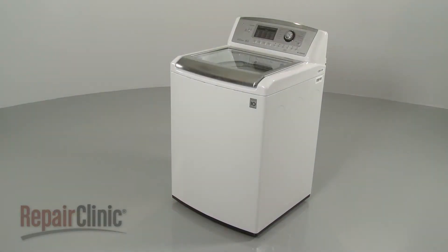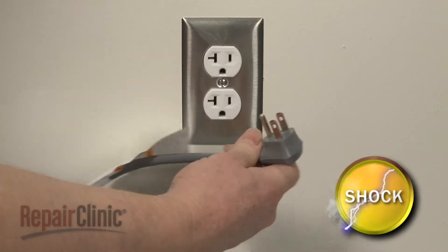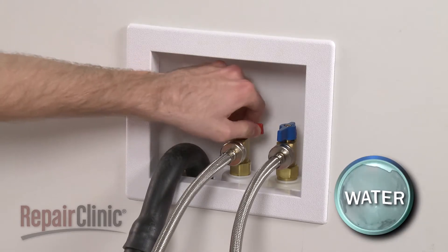Before you replace the stator assembly in your washer, unplug the power cord and shut off the water supply.